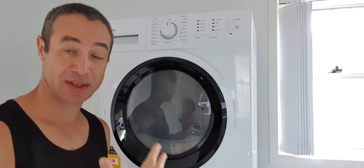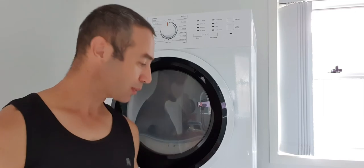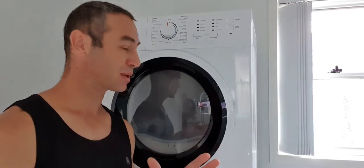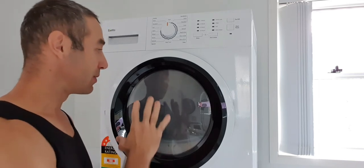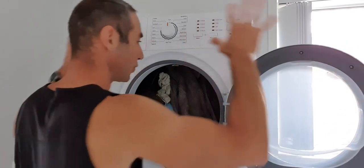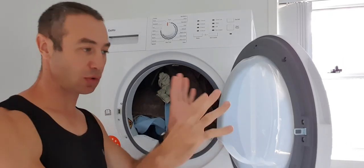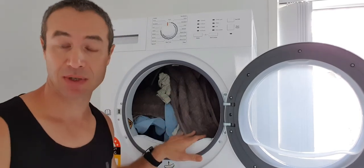You can empty the container every time you use it, or drain it like a washing machine — I show how to do that in the second video. Now it's a beautiful rainy day in Brisbane. I just finished my washing and I'm about to start the dryer. One first impression I'd like to point out: unlike any other dryers I've used, the door of this dryer opens all the way, giving you full accessible space — not like you're squeezing through a half-open door.